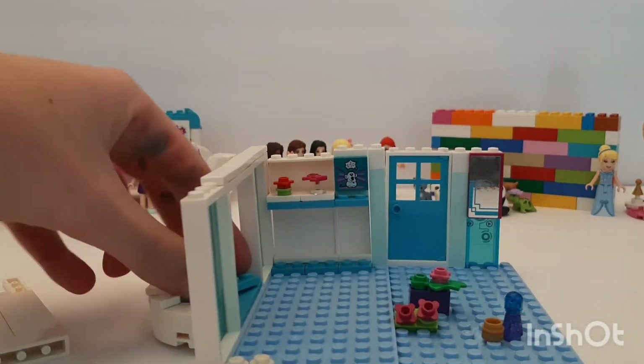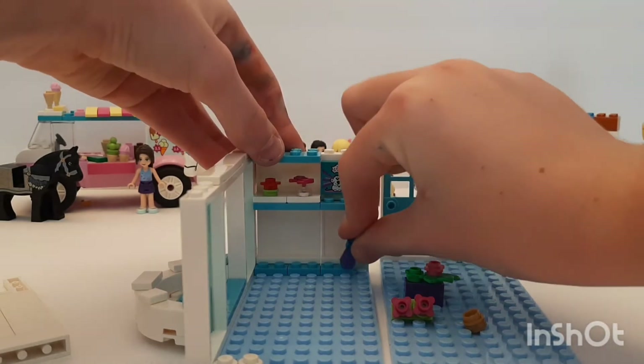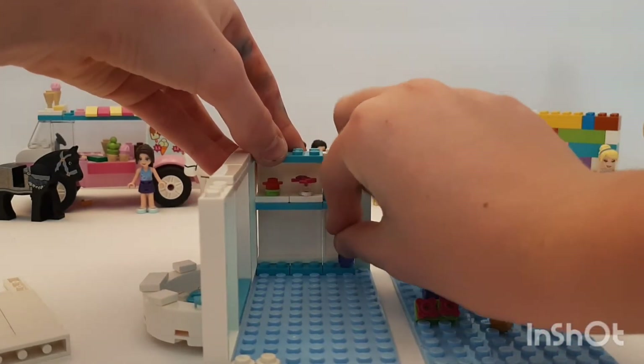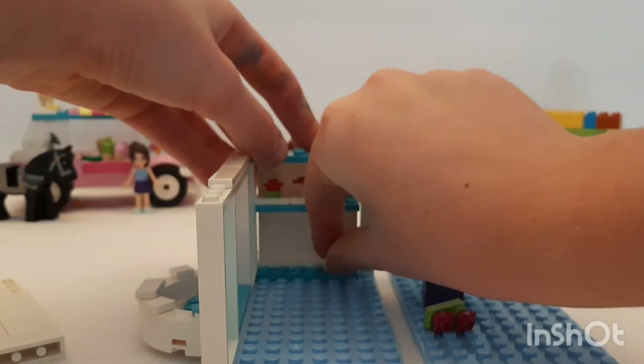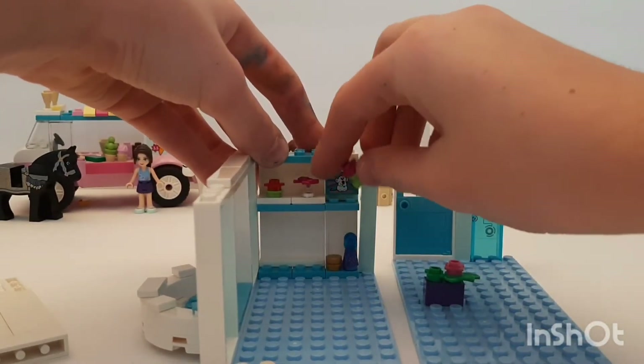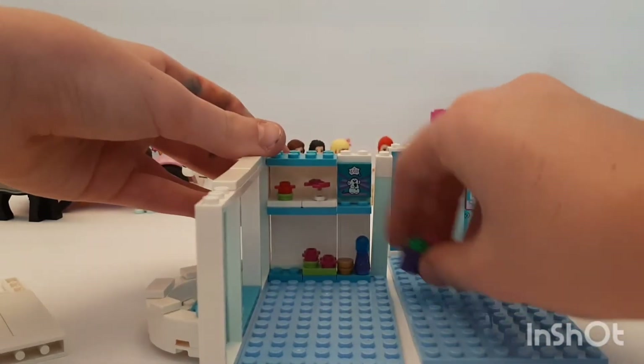I dropped it on the balcony! Then we'll build that back up and put an itty bitty jar down here — the gold one — then put the flowers. Gotta hold this down because it keeps on wiggling around.